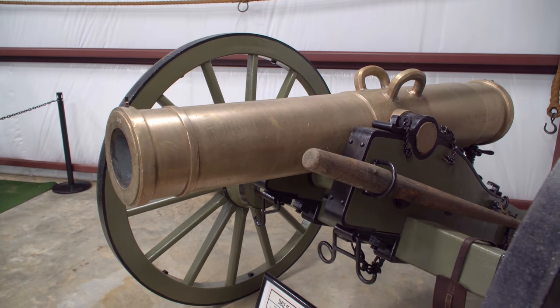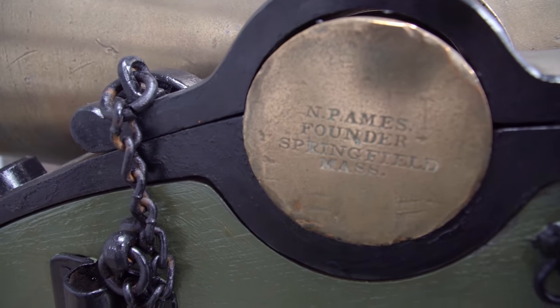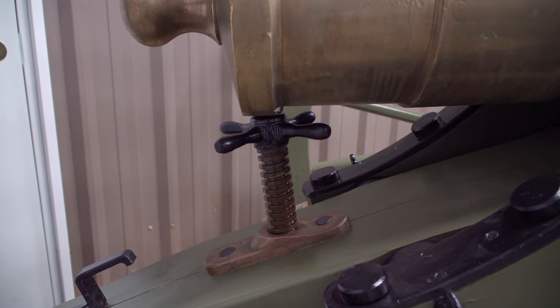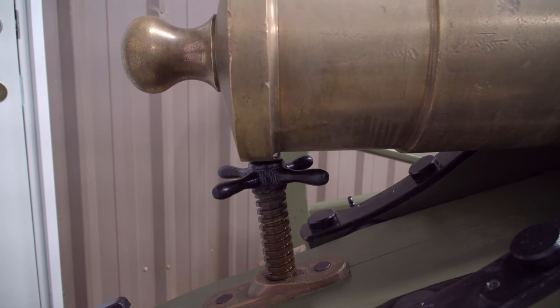Here it is on display in Duffy's museum with the original 24-pound howitzer cannon in place. The tube is stamped from Springfield, Massachusetts and made in 1847. And here you can see the correct location of the elevating screw — before, it was contacting the tube two and three-eighths of an inch forward rather than contacting the back ring like it should have been.